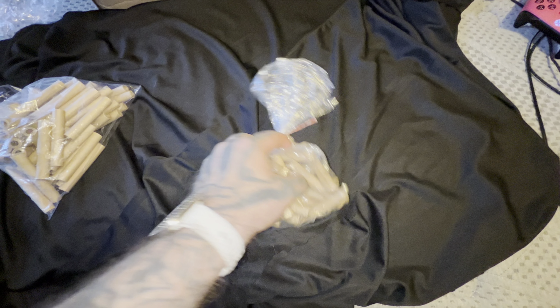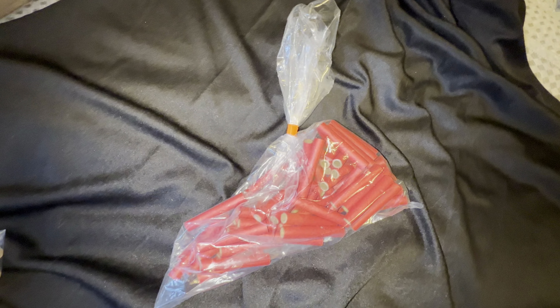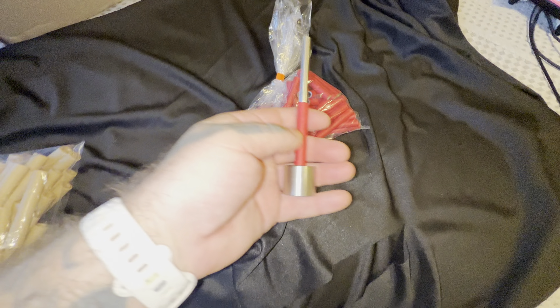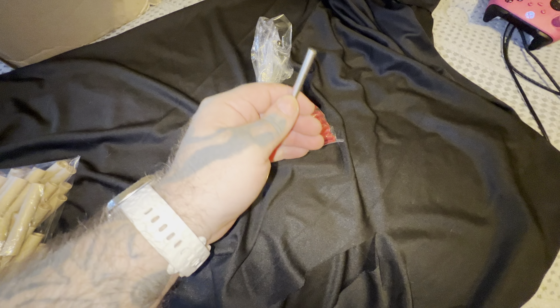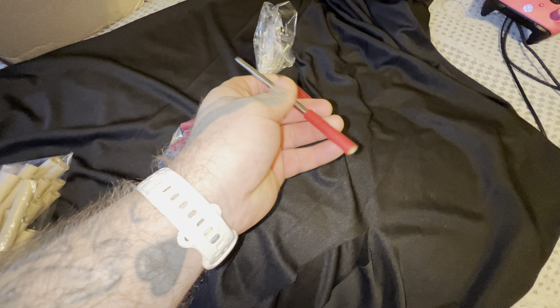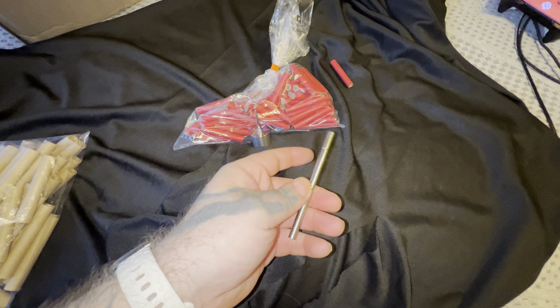Got some bottle rocket tubes — hell yeah! Got some of these quarter inch ones, these smaller ones. Can't wait to try these out. I haven't tried these at all; curious how Sally is gonna work on these.